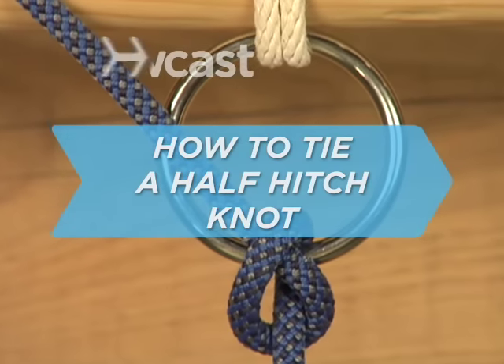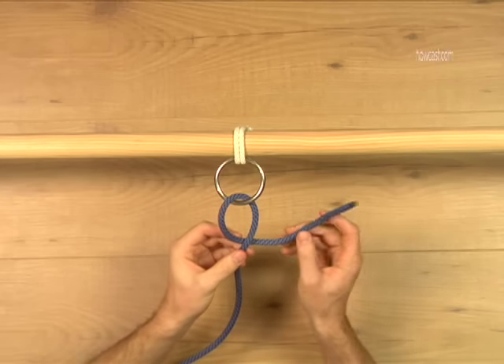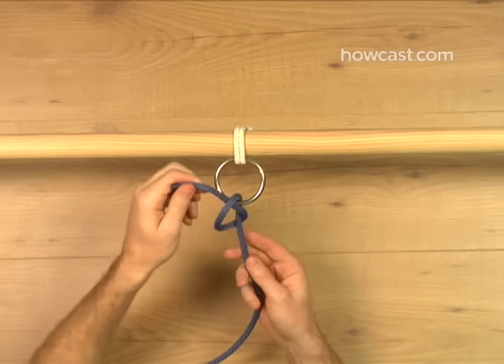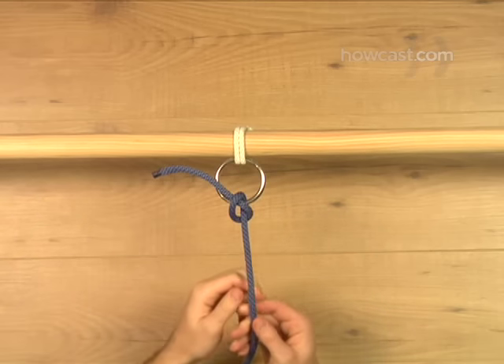How to Tie a Half-Hitch Knot. Think of the half hitch as a starter knot. It won't support a lot of strain, but it's easily tightened and loosened, and forms the base for many more complicated knots.